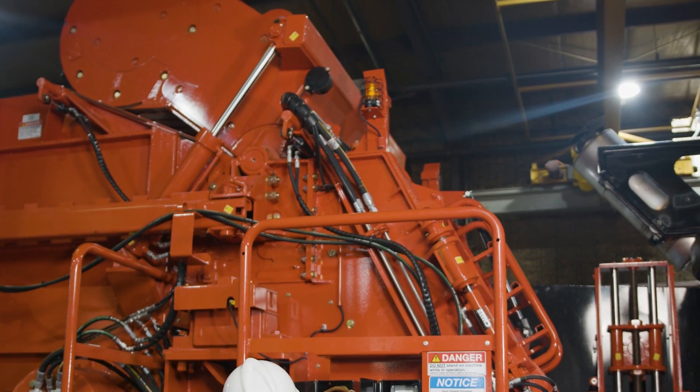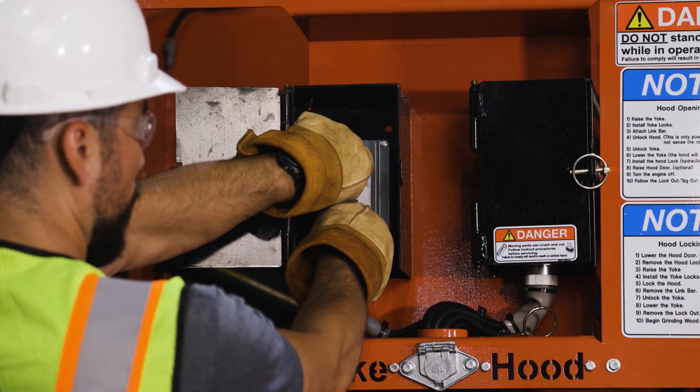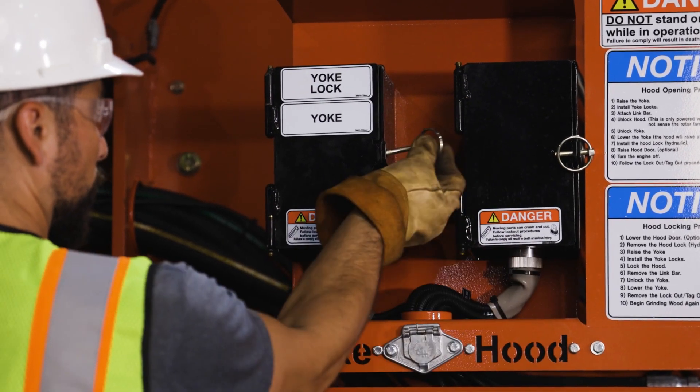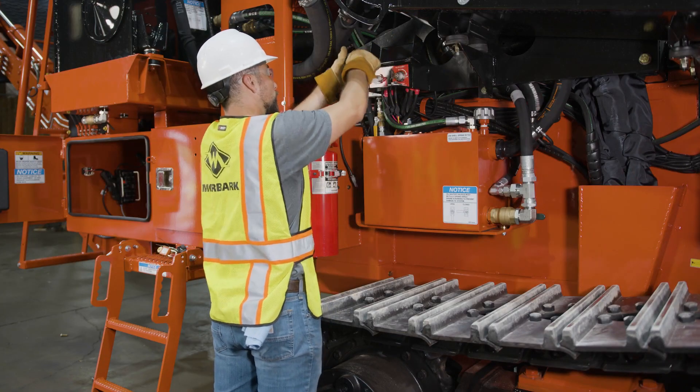Once the yoke is raised, continue to hold the selector switch in the up position while simultaneously turning the yoke lock selector switch clockwise to engage the yoke locks. With the yoke up and lock pins engaged, shut down the machine and perform the standard lockout/tagout procedure.